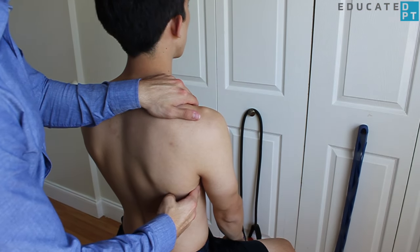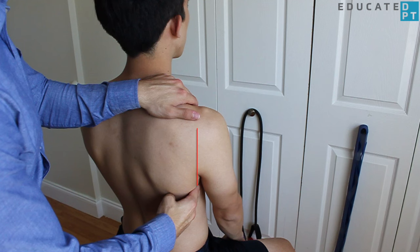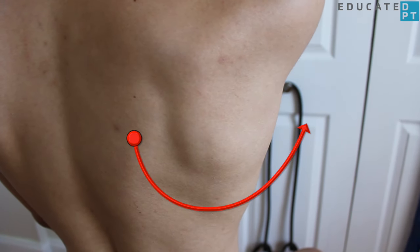Stabilize over the ipsilateral shoulder and palpate the serratus anterior on the lateral surface of the upper eight to nine ribs. Take note of the upward rotation occurring at the scapula.